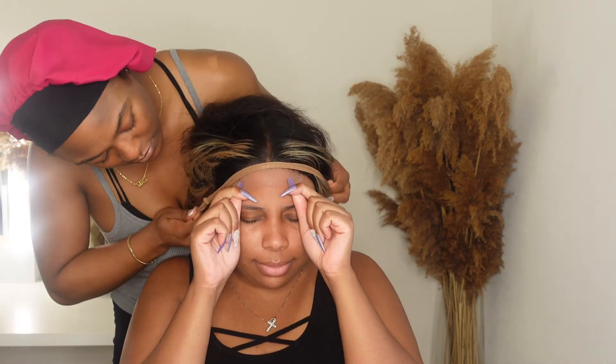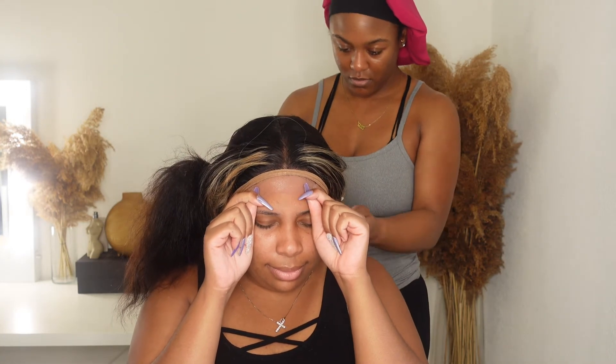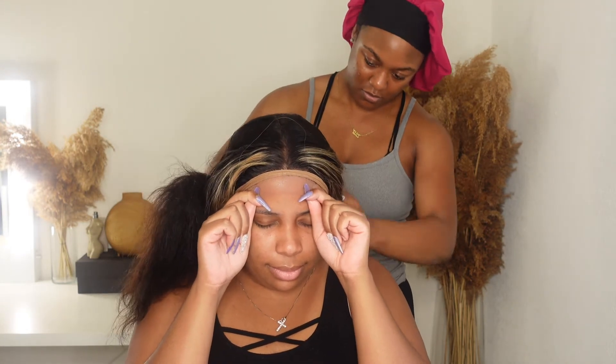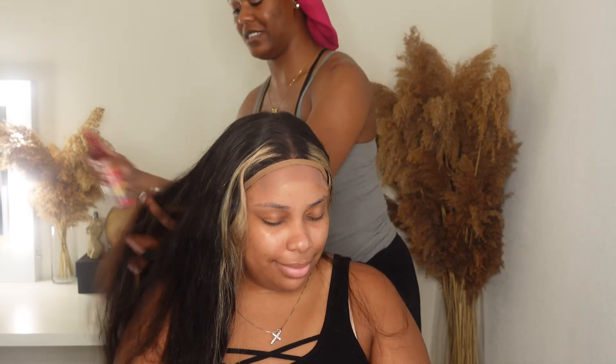Now I'm going to go ahead and secure the lace — doesn't the lace look so good already? I'm using some pantyhose. I told y'all I am team pantyhose now — it hurts way less than an elastic band, my ears and my head don't have to feel that tension. Then I'm going to prep the hair, flat iron it for the crimps and waves, and I'll let you guys watch.